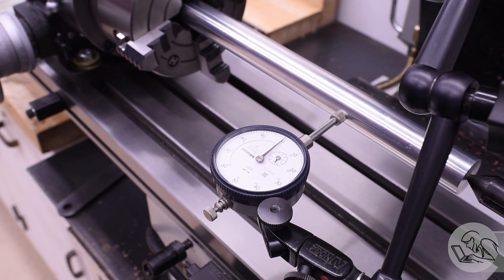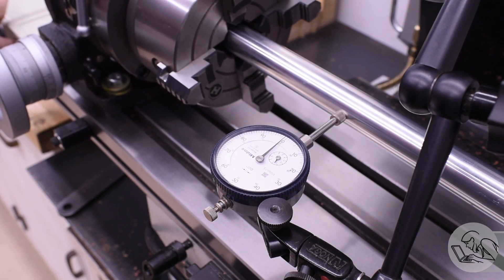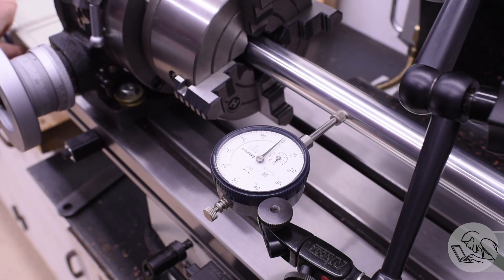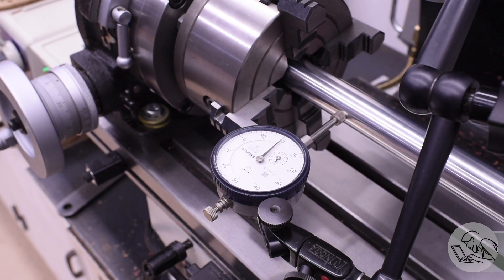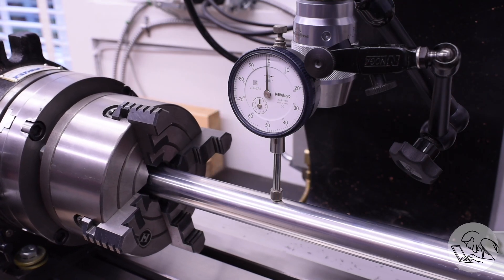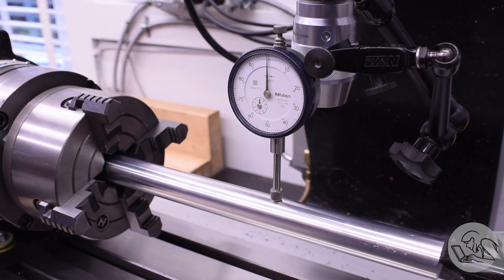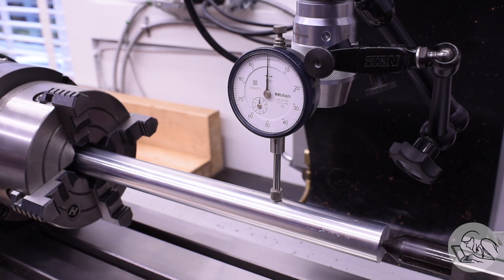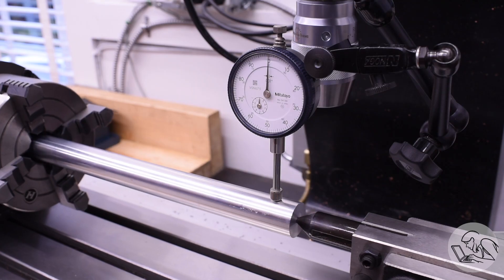You can see now the importance of the bar being accurate in diameter — if the bar had taper in it or a narrow spot in the middle, dialing it in like this would just be compensating for bar taper, not aligning the footstock to the rotary table. I also checked the vertical, but typically no adjustment is needed there since the rotary table height is fixed and the footstock height is factory adjustable — I made that adjustment once and never needed to touch it since.